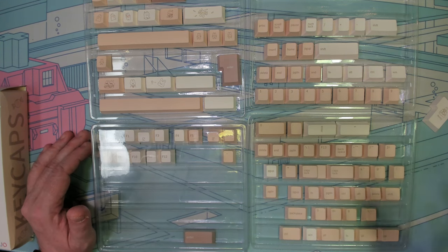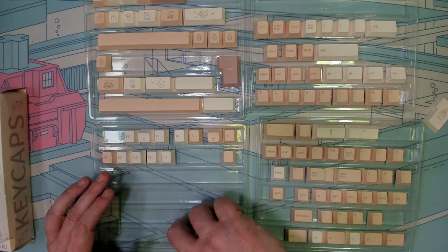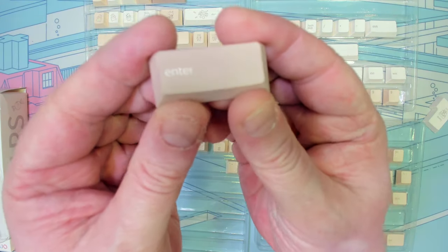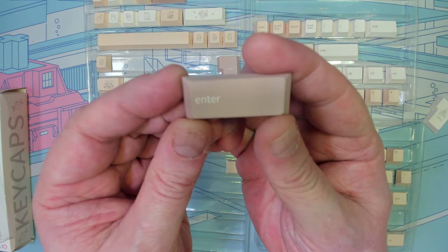Obviously the keyboard, the switches, and everything else come into play, but these are going to offer a very nice sound. I do like the legends on here — they're nice and crisp and clear.